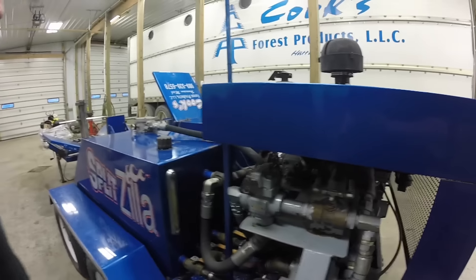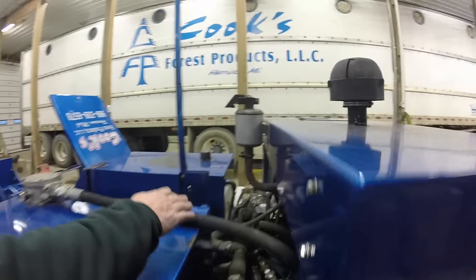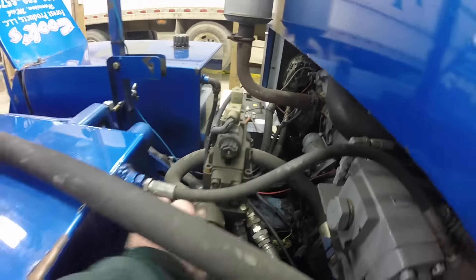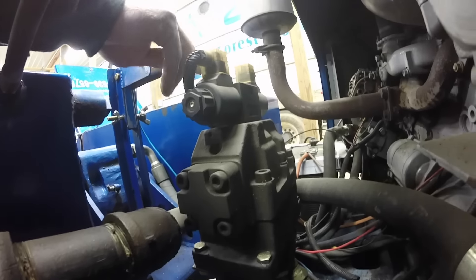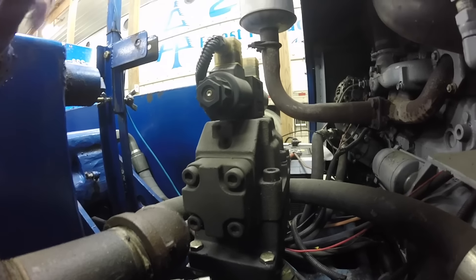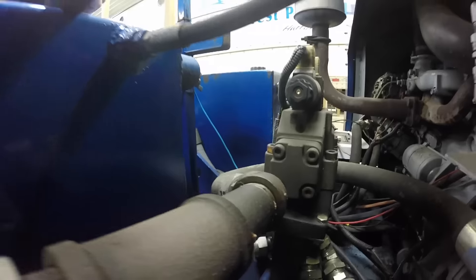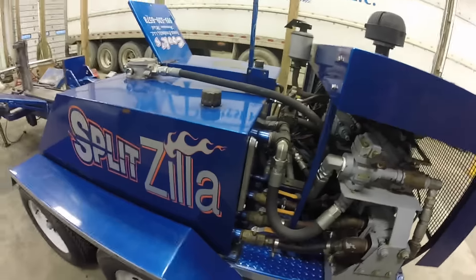We've got an electric solenoid — the same valve and solenoid we use on the chippers on all the feed rollers. All your hoses come in at the bottom through a sub-plate, this is your valve and this is your solenoid, and it just kicks the oil one direction or the other to run your cylinder in and out. There are no hydraulic valve handles to hang onto, just an electric switch — it's quick, fast, simple, and a lot like what we're already using on chippers.